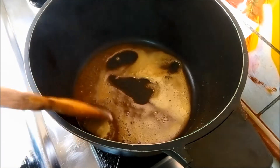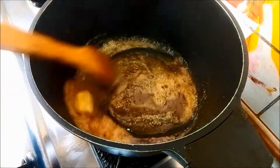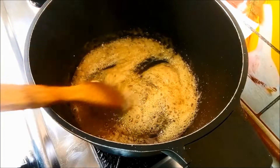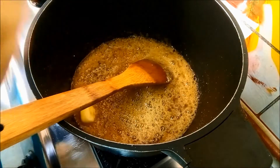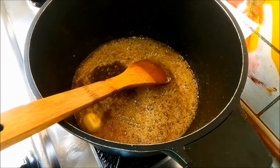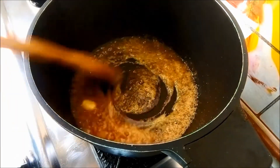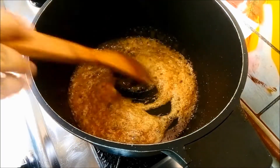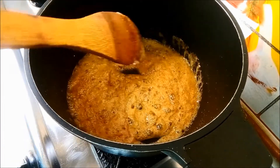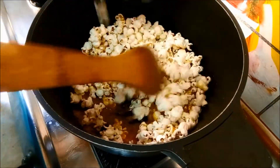Put the butter on the top and mix it. Put the vanilla in 1 teaspoon. Put the butter on the top and mix it. Just put the pan down and pop it up to a crisp.